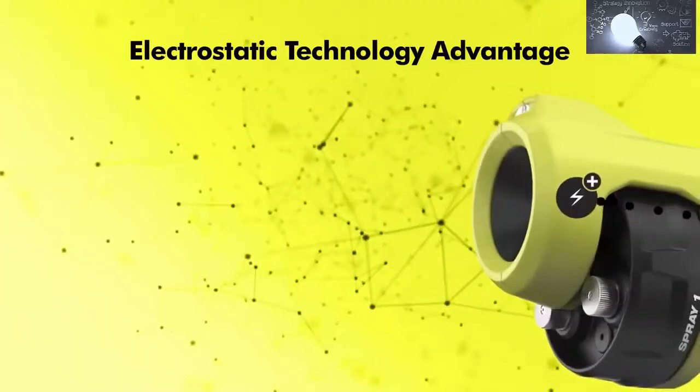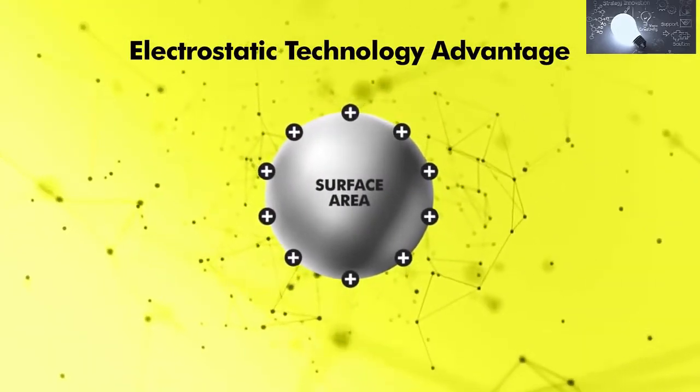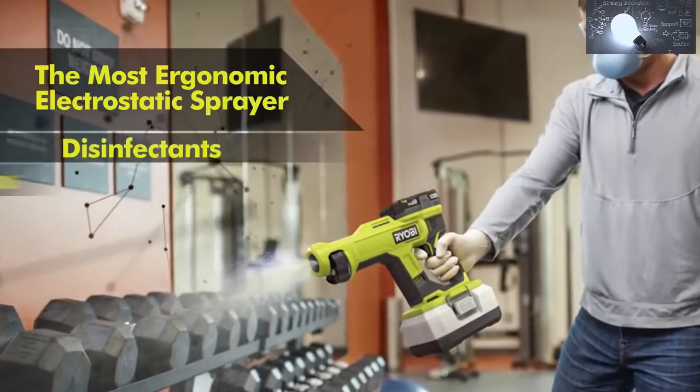By activating the electrostatic feature, spray solution is charged when passing through the nozzle, allowing it to adhere and wrap surfaces more efficiently. As the most ergonomic electrostatic sprayer, it's ideal for small and large area applications using disinfectants, cleaning solutions, and deodorizers.